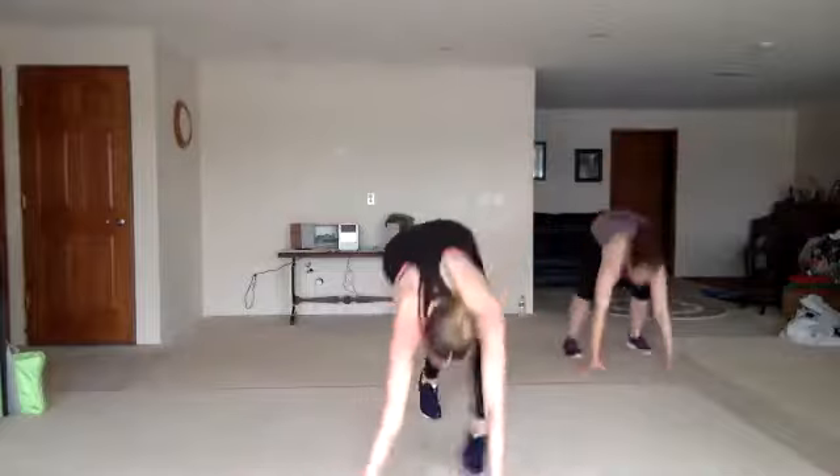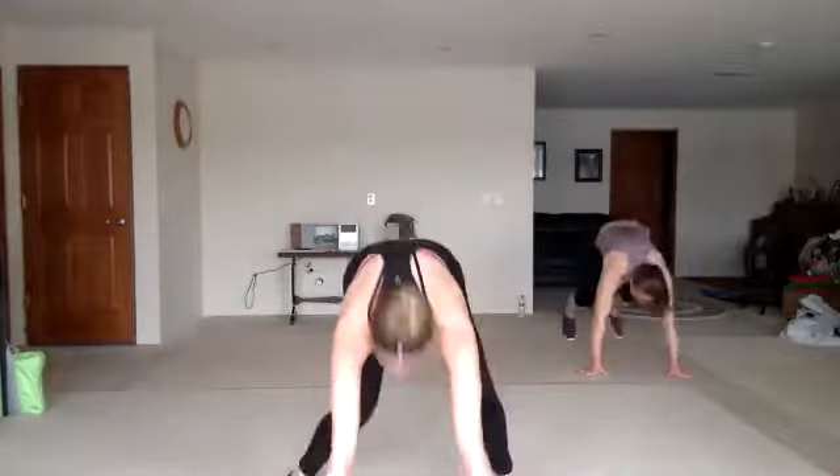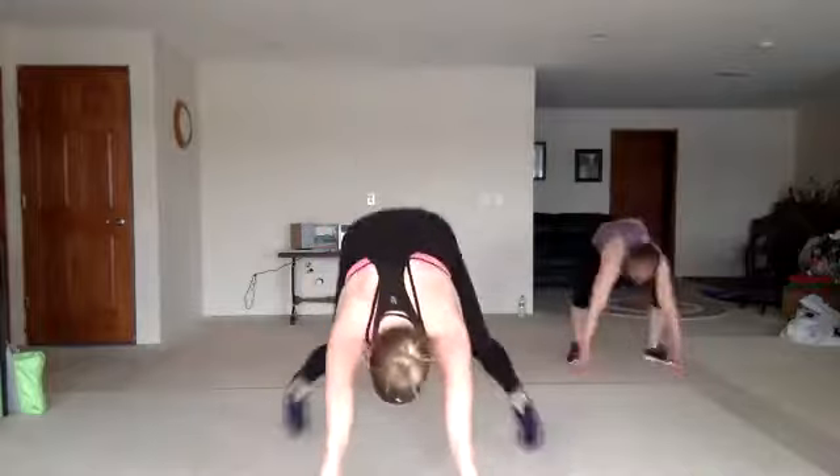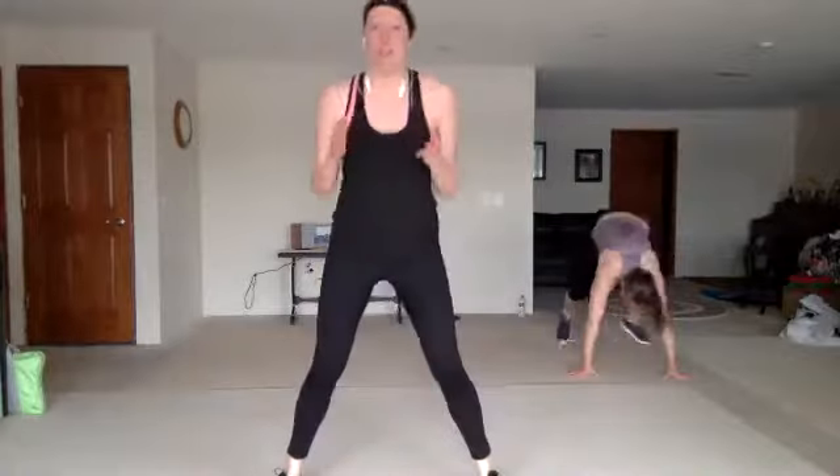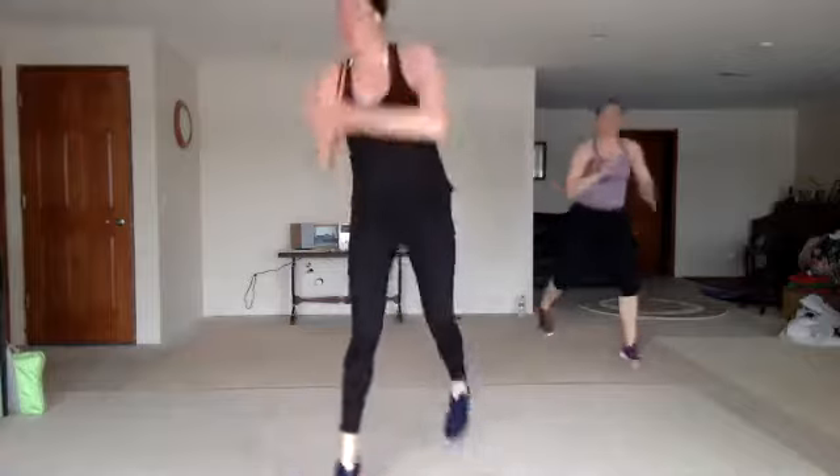Burpee is your first hit, come on. You can get in an extra one — you got five in there, come on. Chair squat — sit back in that chair, two, three. Lunge. Good. There it is.